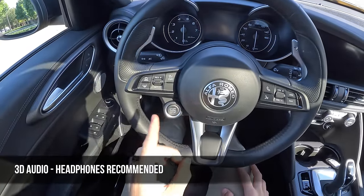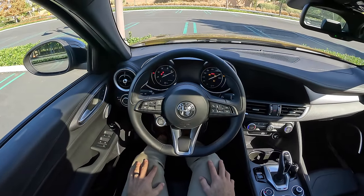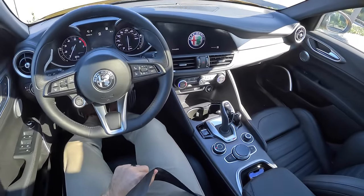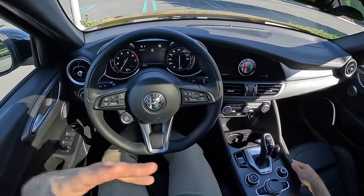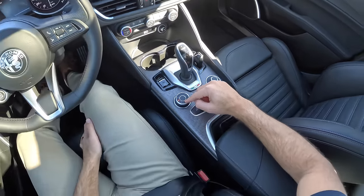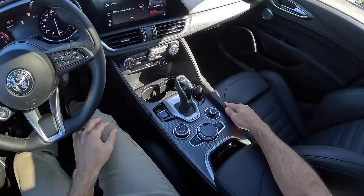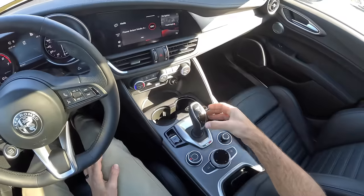Let's fire it up with the button on the wheel. Why is this so cool? The dials turn over, we get our chimes, and then an animation of the Alfa Romeo logo on the infotainment screen and we're live. Our drive mode is selected via the DNA controller — D stands for Dynamic, N for Natural, and A for Advanced Efficiency. We're going to start out in Natural, then pull the toggle on the back of the gear selector and click it forward to go into Reverse.